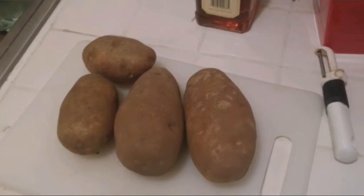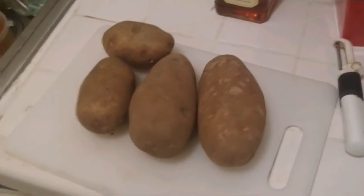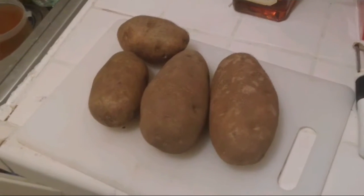Today I'm showing you how to make garlic mashed potatoes. First, you need to get your potatoes, peel them, then boil them. I'll show you the whole process.